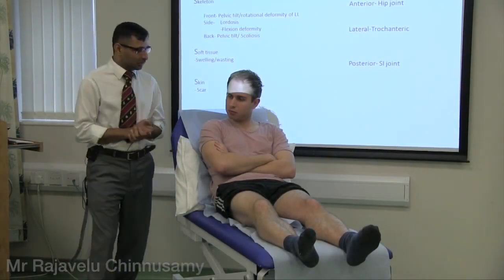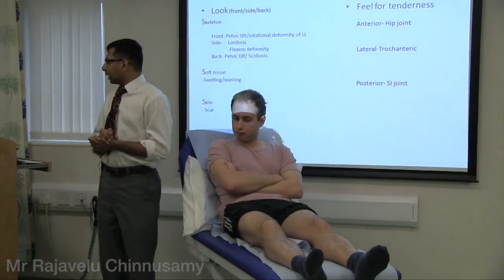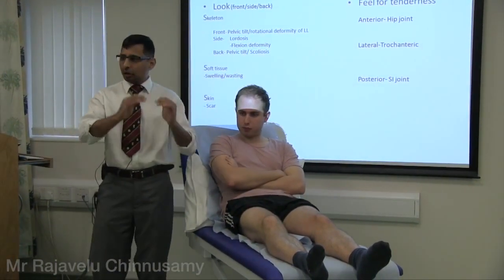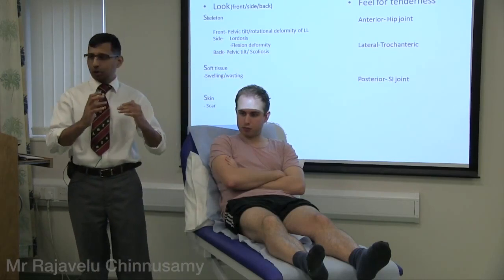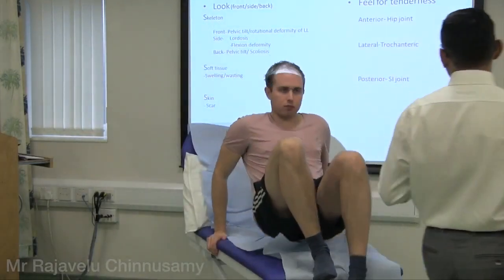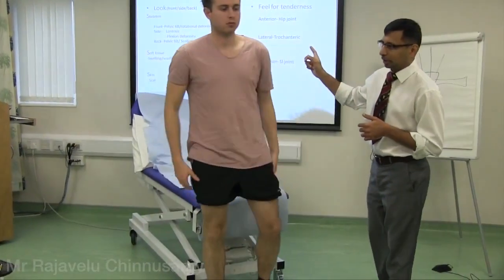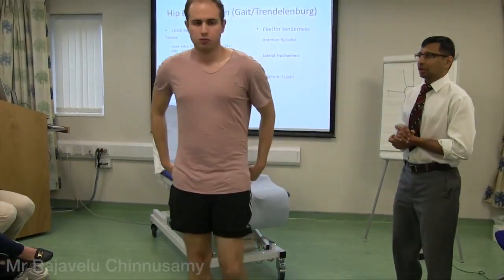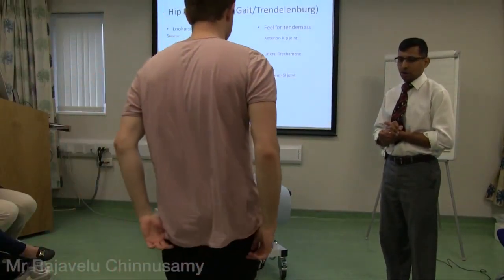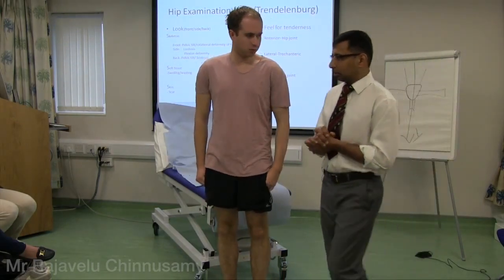Hip examination: look, feel, move - the same pattern as before. Look at soft tissue, skin, soft tissue, skeleton. You start with not only gait but also the Trendelenburg test. He is walking around and there is no abnormality in the gait. Next is the Trendelenburg test.